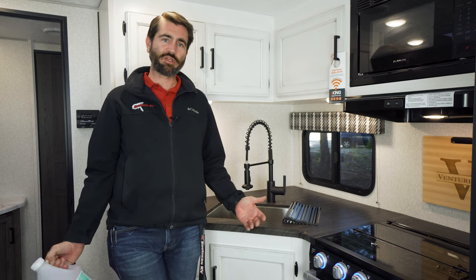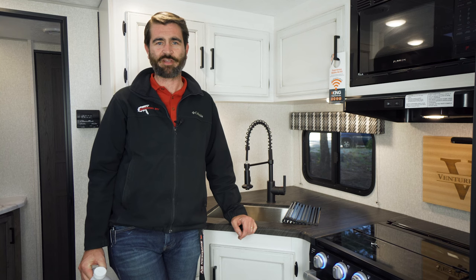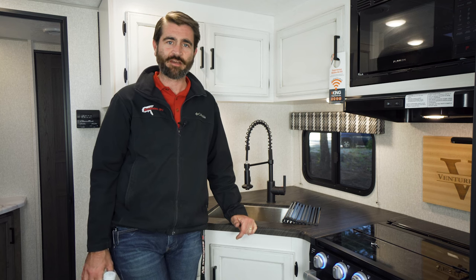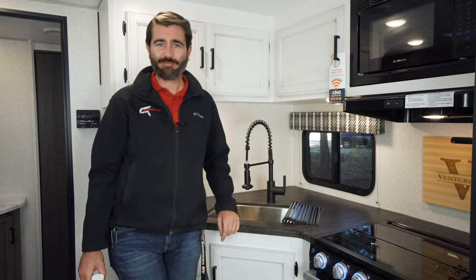If you like this video and you feel like you learned something, please hit the subscribe button — we're constantly putting out content. You can also check out all of our available RV inventory at southernerv.com. And until next time, y'all, as always, happy camping.